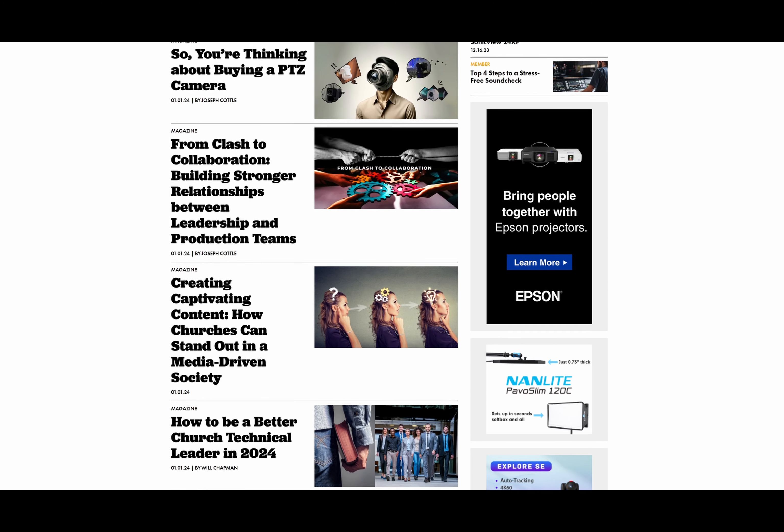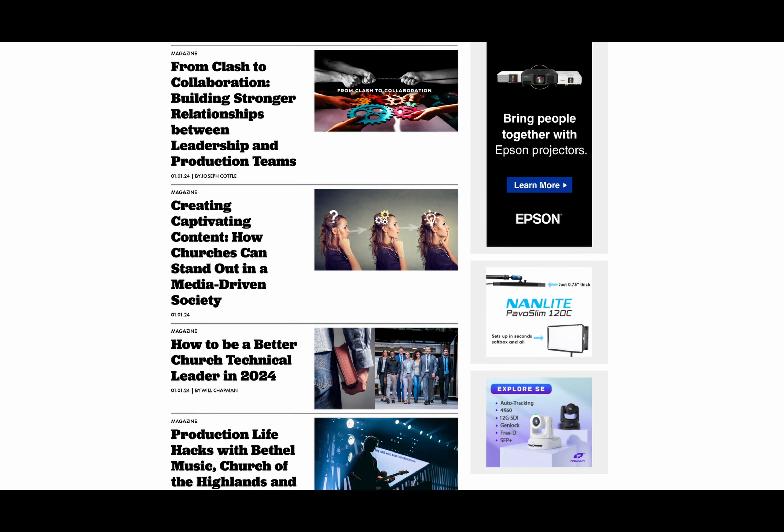A big thank you to Shure for continuing to innovate, as well as Jesse and the whole team at Bethel for taking the time implementing these in your system and giving us your insight. Make sure to give this video a like and subscribe to the Church Production YouTube channel, as well as check out churchproduction.com for new articles and insights on everything Church Production. As always, I'm Marcel Patillo, and I'll see you all in the next one.